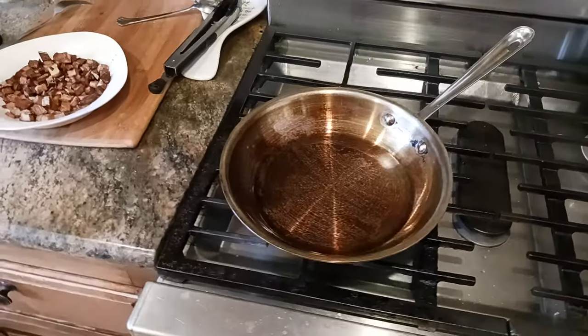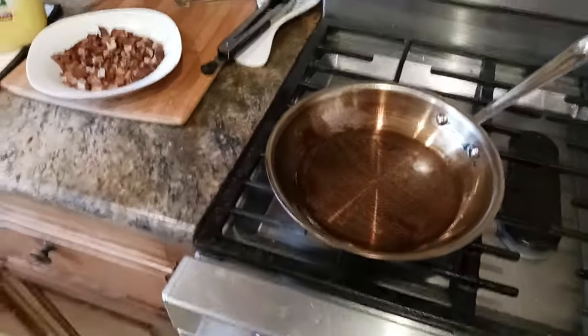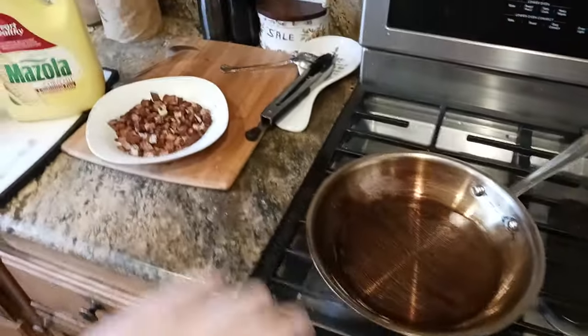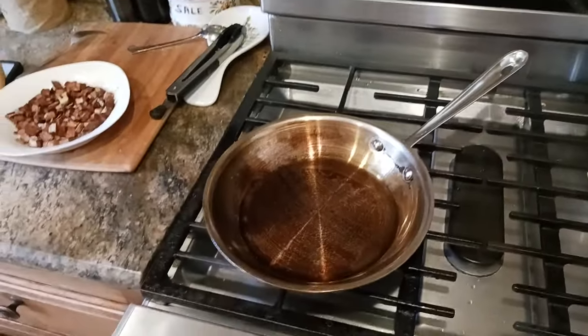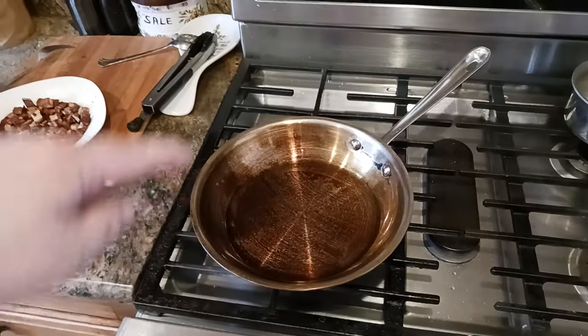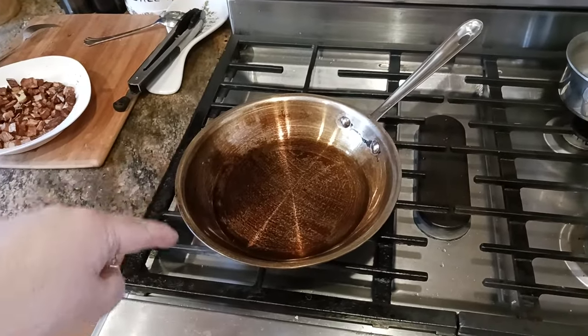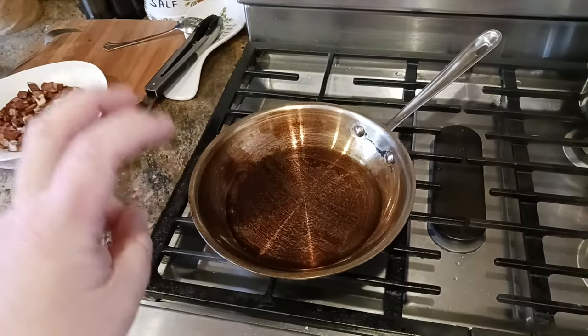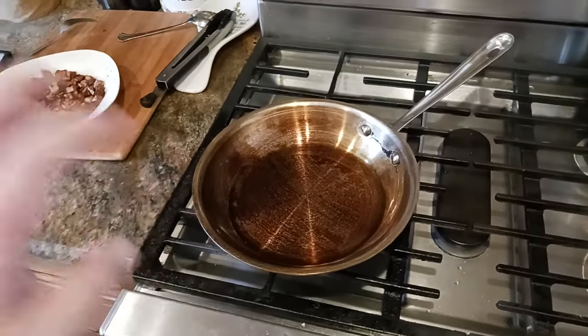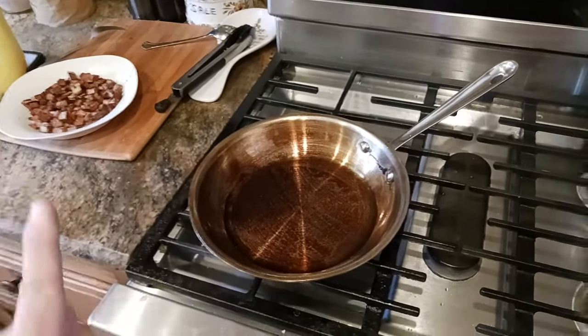What's up, all you awesome and amazing people on YouTube — the old coot here coming at you with another exciting video. Gas is off, heat's off, I pulled my potatoes out of my pan. If you're following along in this video series, I'm basically showing everybody how I get a stainless steel pan to be seasoned non-stick, like an Asian-style wok — quote unquote — as close as I can.